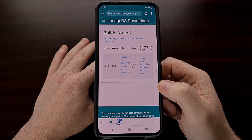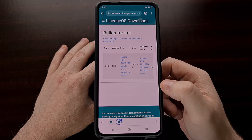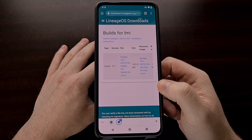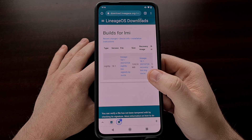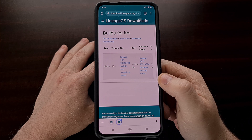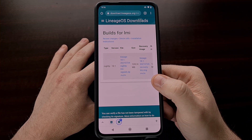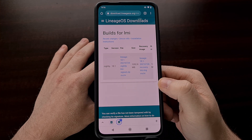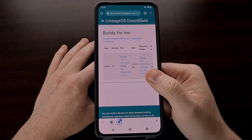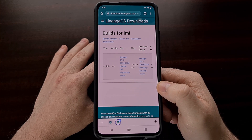If you're familiar with Lineage OS and installing custom ROMs and you already have a custom recovery installed — I've already shown how to install a custom recovery, I believe it was Orange Fox — you can simply flash the file in your custom recovery. However, I'm going to be showing you the complete official install method, including how to flash the Lineage OS recovery as well as how to flash the ROM afterward.